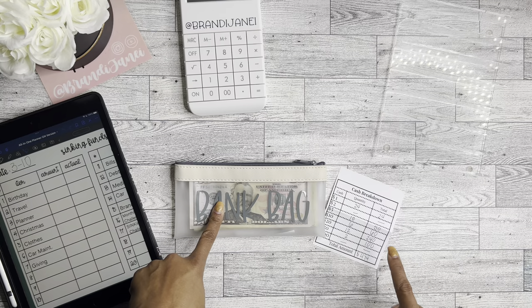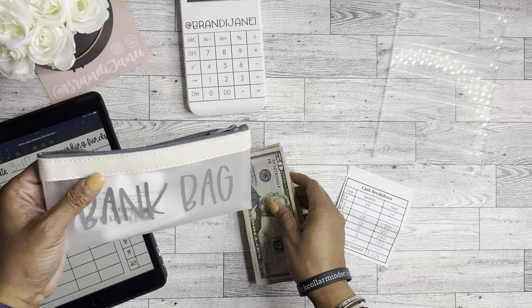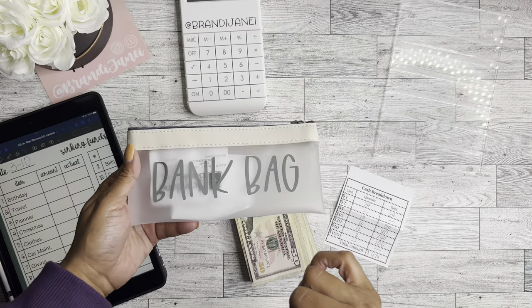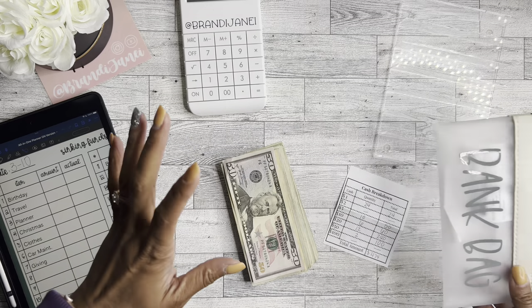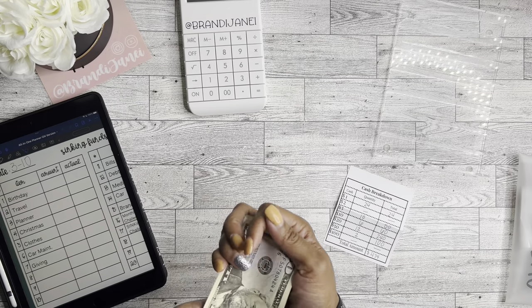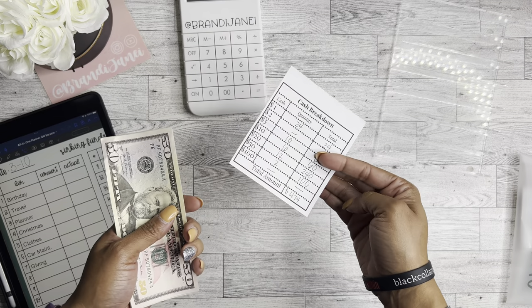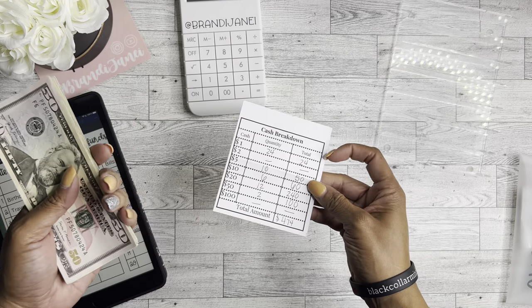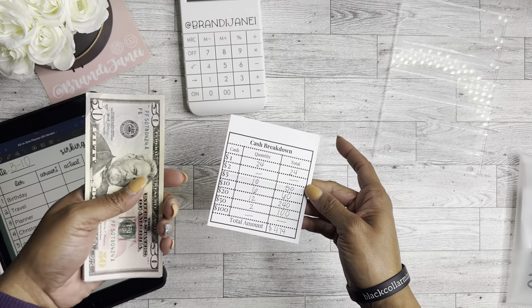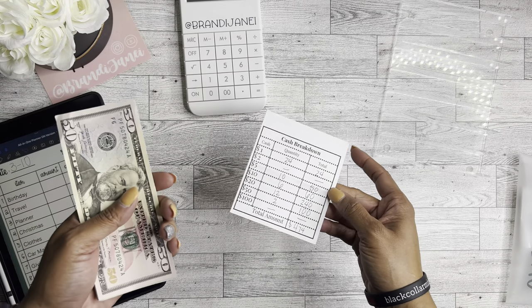In today's video, I'm going to be counting and stuffing $474, and you will be able to see where all of this money goes in a bit. If you are new here, this bank bag is available in my Etsy shop and that information can be found in the description box. This cash breakdown sheet is also what I take with me to the bank so the tellers know exactly which denominations I need.